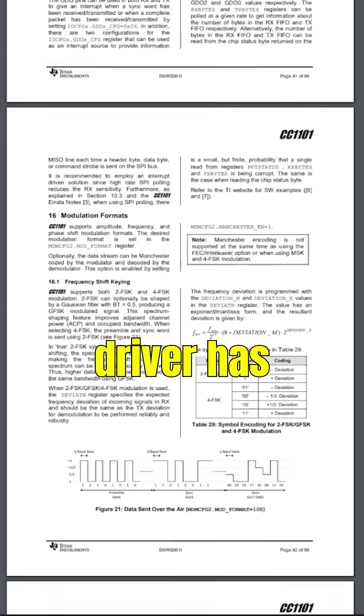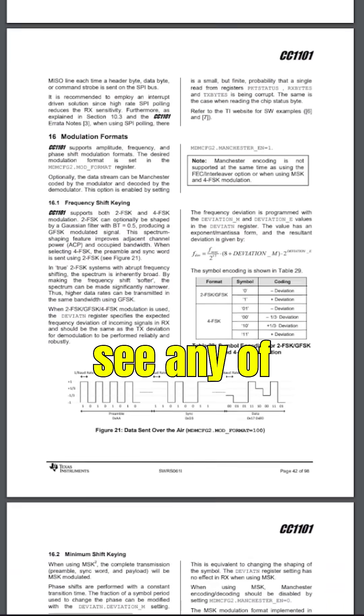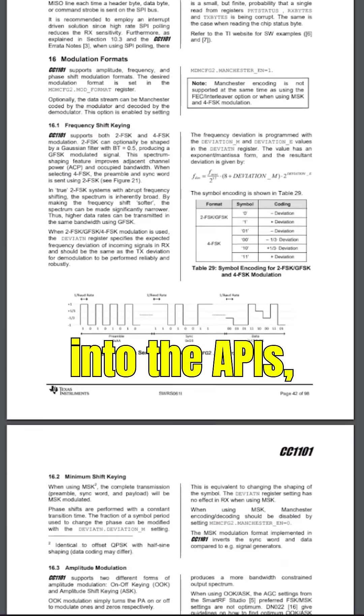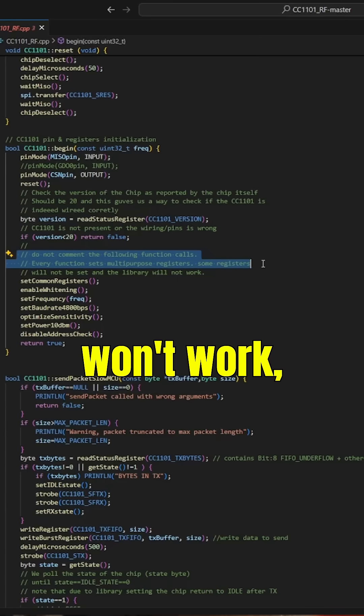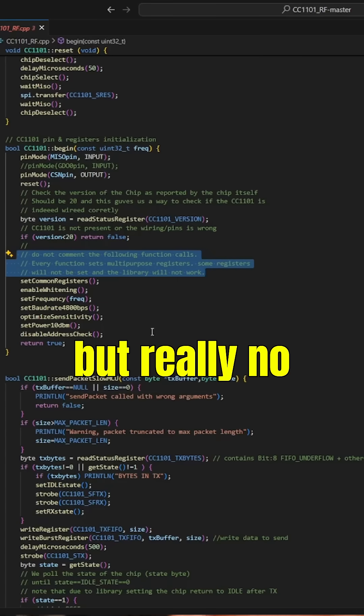What about configurability? This driver has many options and I didn't see any of them integrated into the APIs, so I went and checked. There is a comment saying, 'do it like that or it probably won't work.' But really? No configurability?